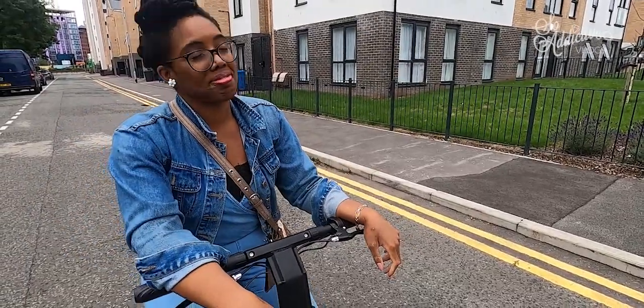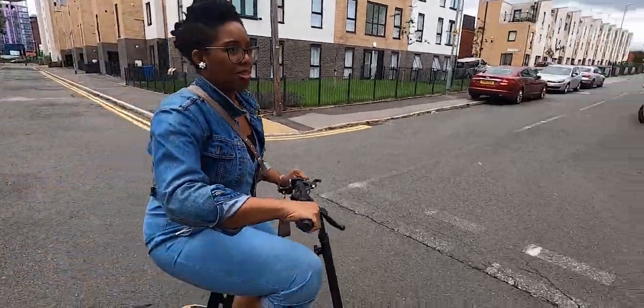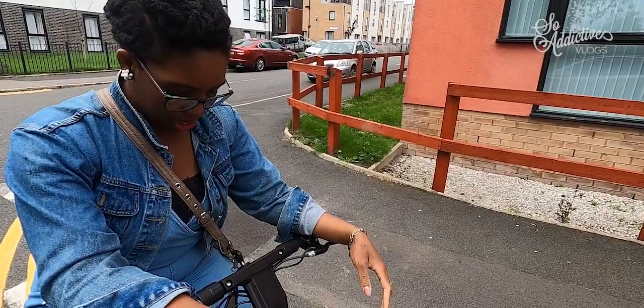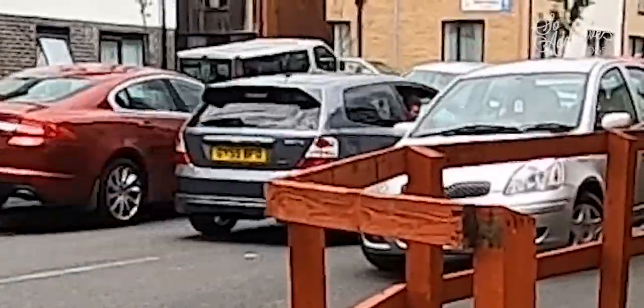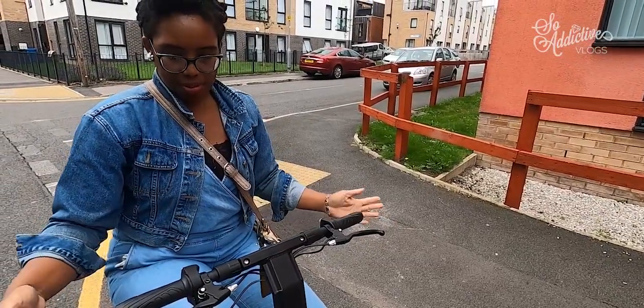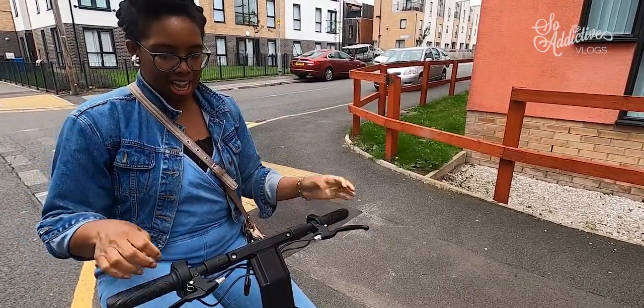We've looked at suspension, acceleration, handling and braking — but how comfortable is it? The seat is incredibly comfortable. The skate deck base is really good, the handlebars are at a really good height and they're adjustable. The general dimensions of the scooter work well — you're not cramped or awkwardly stretched.